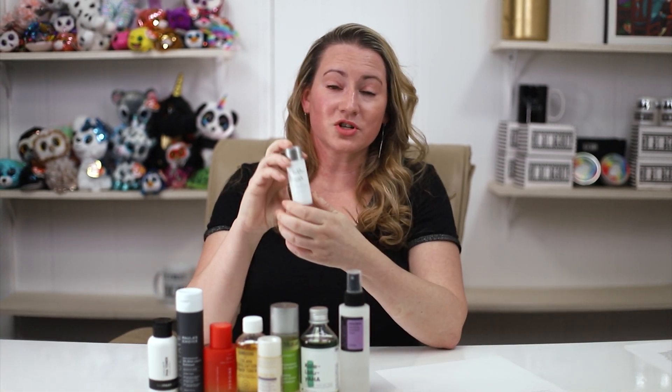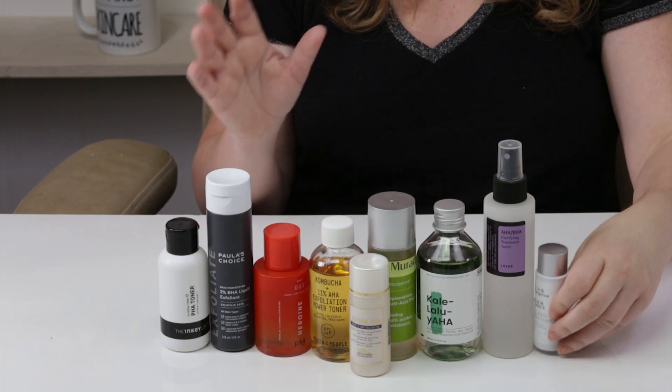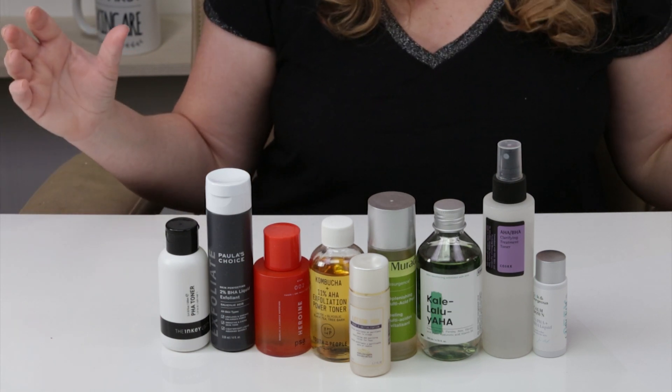The last one is from a brand where you can't go wrong with their exfoliants, and that is Geek and Gorgeous — I love this brand. This is their Calm Down 4% PHA Toner, but they also have their Smooth Out Toner, which is great. I love that you can get a smaller sample size or the big size as well — I like to test before picking up the full size. They do an amazing job with all of their toners, and it's very affordable.